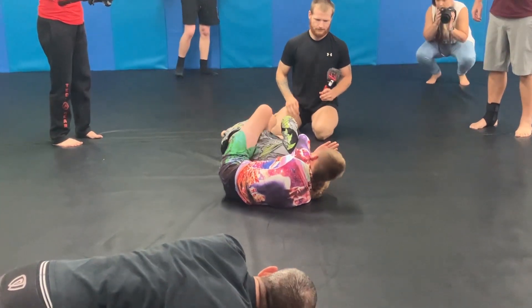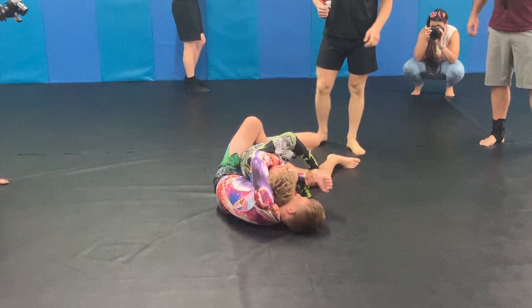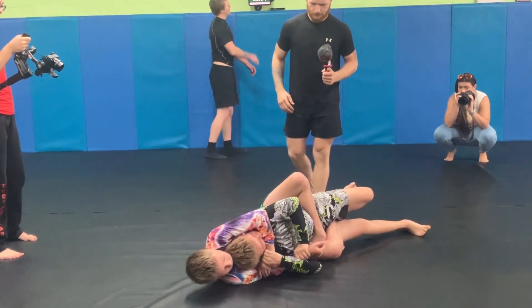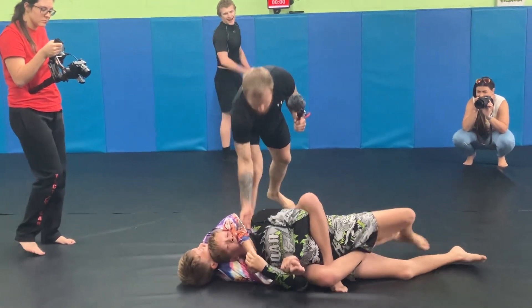10 seconds. Let's get your head all the way in there. Keep on your arm. One, two, three, four, two, one — and time. Great job.